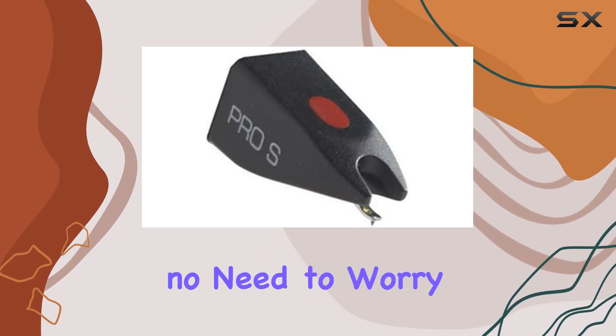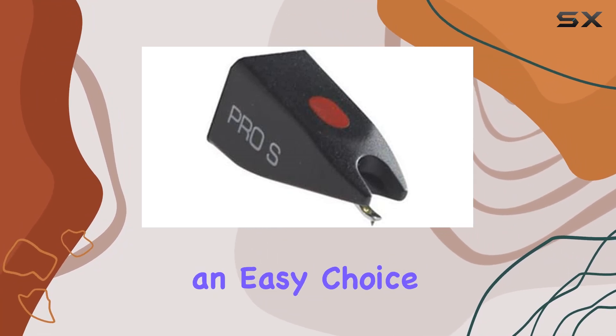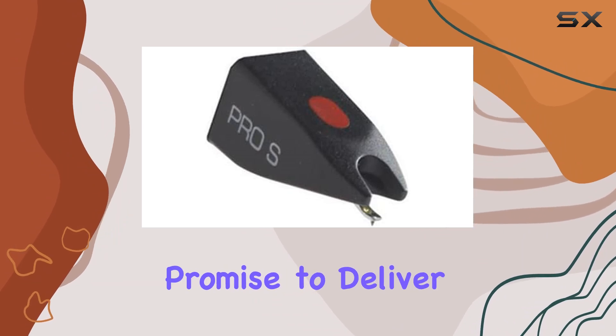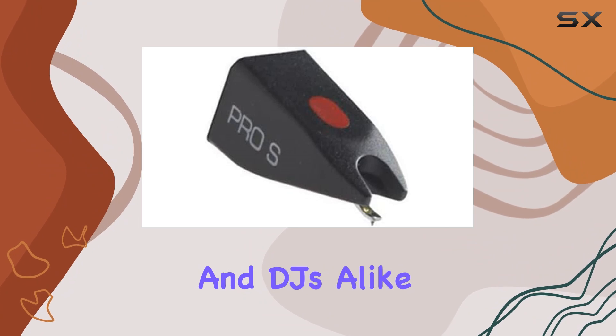Installation is a breeze, no need to worry about batteries, and they're lightweight, making them an easy choice for those who value simplicity. Once in place, these styli promise to deliver a new level of audio clarity, perfect for audiophiles and DJs alike.